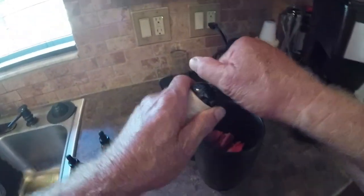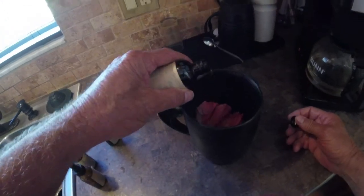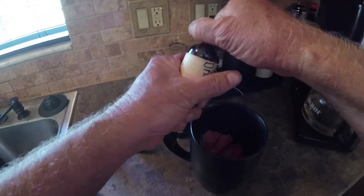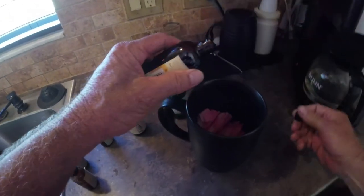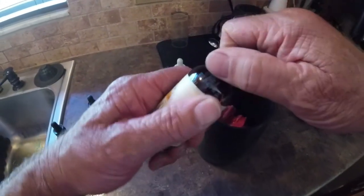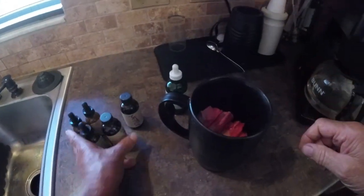Stinging Nettle — I'm going to put a little stinging nettle in this, a little splash. Damiana — excellent stuff. Check this stuff out, see what it does. Do your homework, alright.